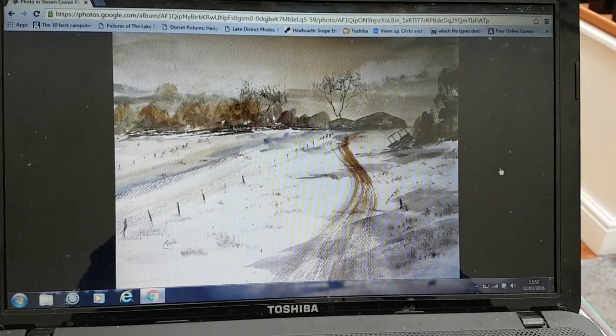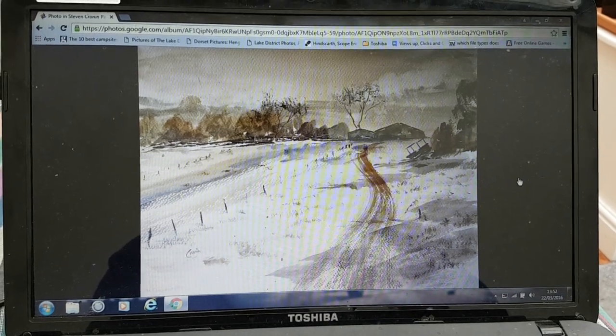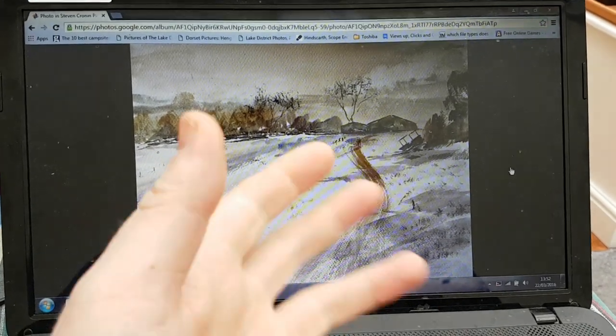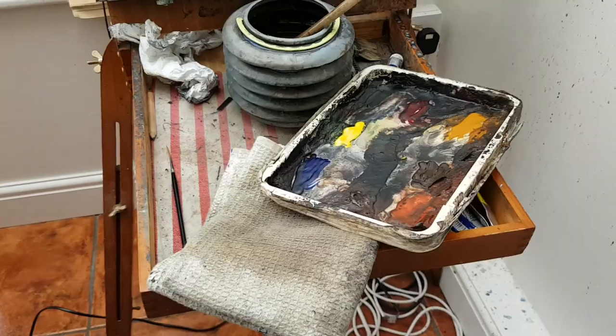I thought I'd have a go at this painting today, another old one off my blog — a nice little winter scene. I might try and jazz it up a bit, try and make it a bit more atmospheric, a bit more moody, try and create some light coming through the scene. So let's have a quick look at the materials.